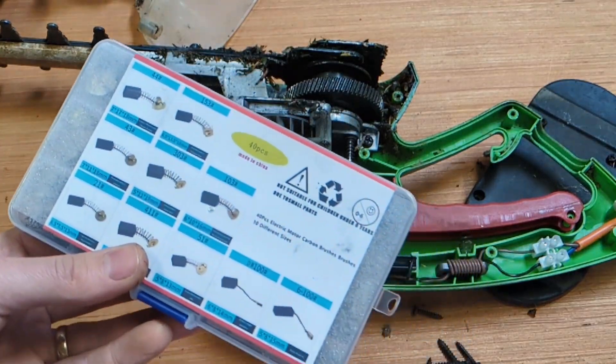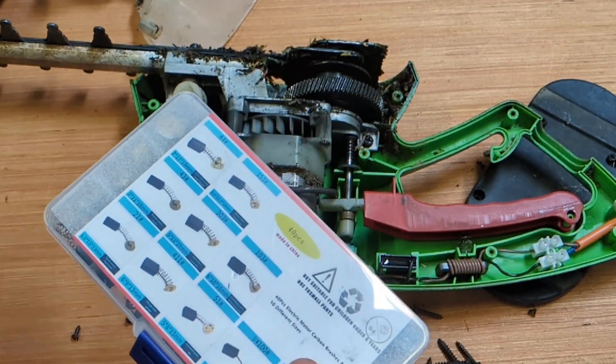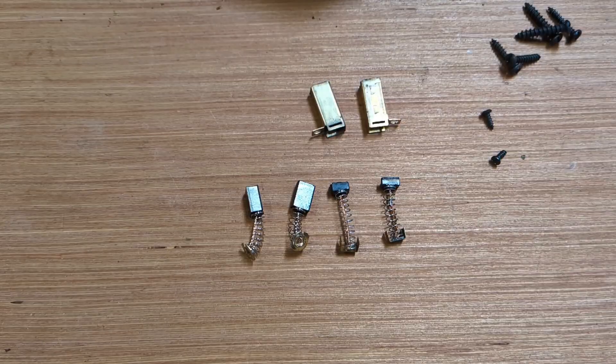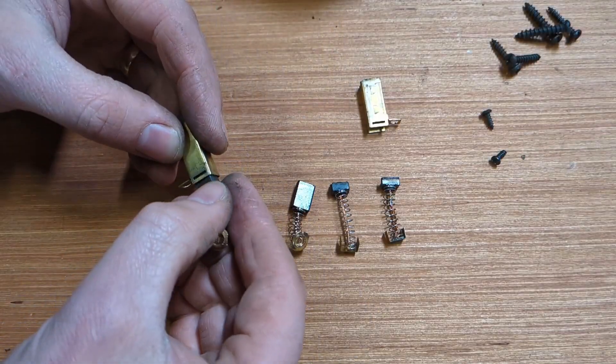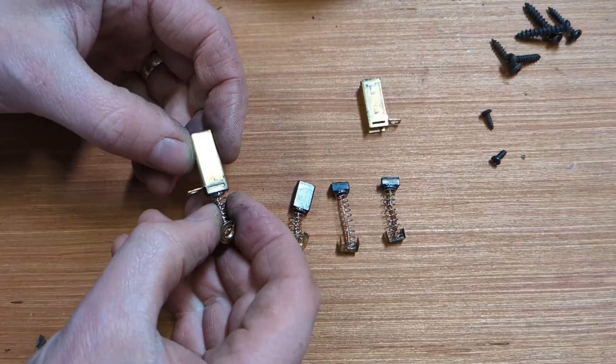I have a set of universal ones here, so we're going to have a look through it and find a similar enough one to use. We've selected a set of brushes that are close enough to correct — the carbon brush itself is the correct size and slides nicely inside the holder.